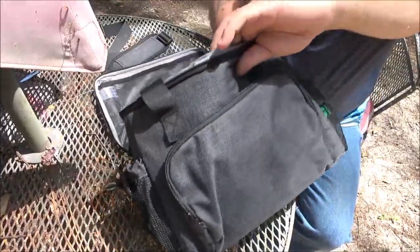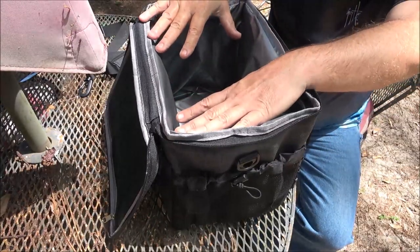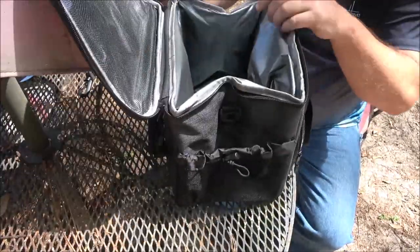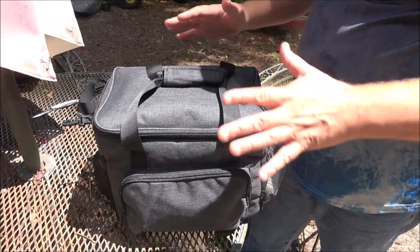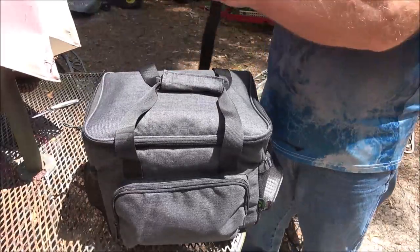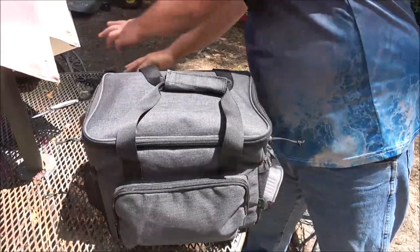You can put things in like an ice block — one of those plastic ice blocks — to keep stuff cold. This will also keep stuff warm too. There's a lot of room in here; you can put lunches, drinks, soda, water, whatever you want. There are different sizes available. It also carries with a handle on top, or there's a nice padded shoulder strap that is adjustable.